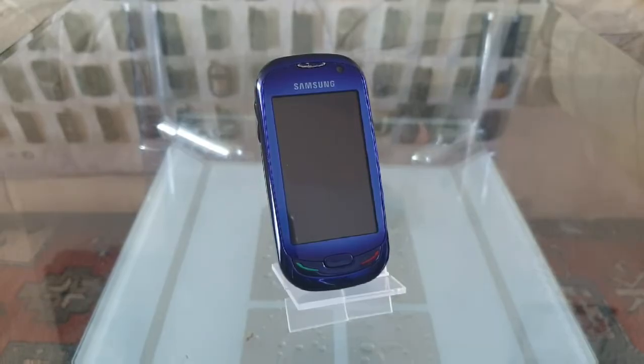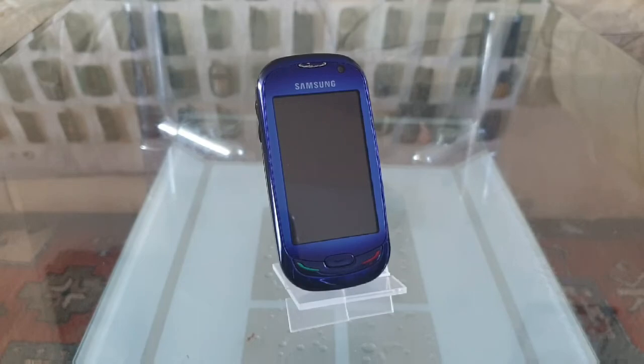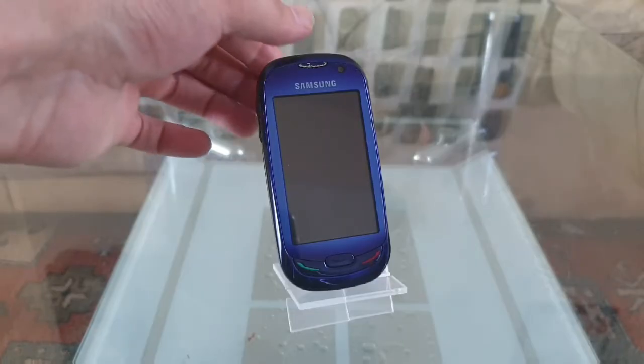Hello, and today we're going to be looking at this Samsung Blue Earth, which was released back in 2009. This was made out of old recycled plastic water bottles, so that's very unique. It's also got a very unique feature on the back — it's got a built-in solar panel because you could charge it up with the sun. Let's have a look at it in a minute.